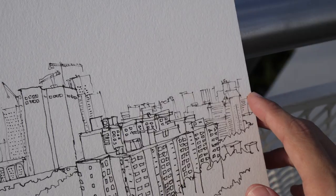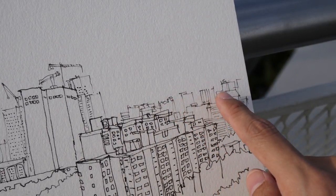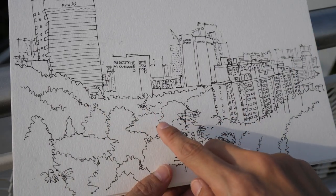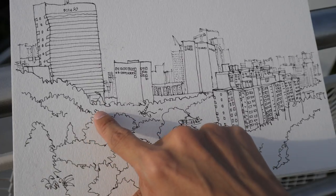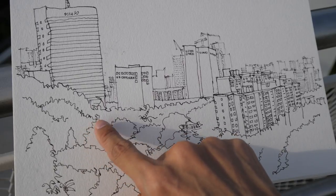For the buildings in the background I used really thin lines to draw them. For the trees in the foreground, I basically just drew lines where I can see really strong contrast, so where those lines are, I'll be painting that edge with really strong contrast — maybe close to black.